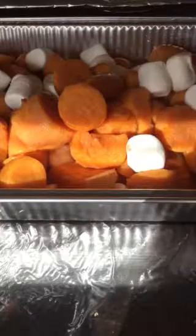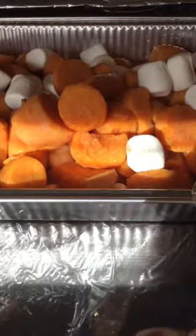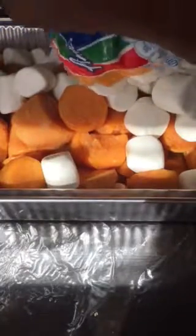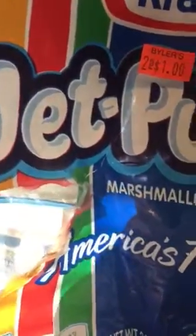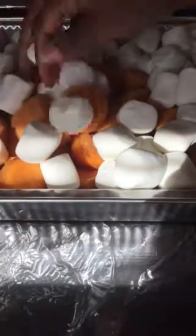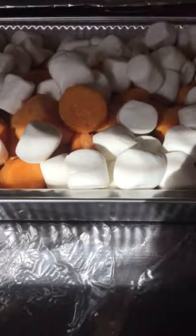So now we have our marshmallows, our cinnamon, our nutmeg, and our syrup. You can use honey, you can use brown sugar — you can use a lot of different things. I went to my favorite store, Bailers, and this big bag of marshmallows — the price is still on it — I got two for a dollar. Two of these big bags for a dollar. That's the way it's going to look.